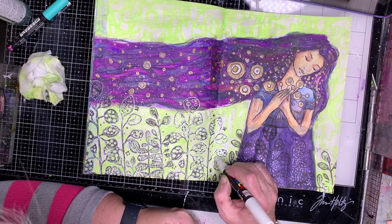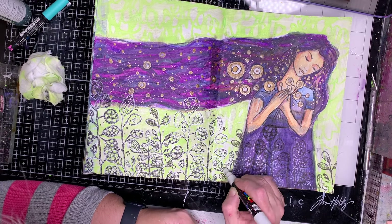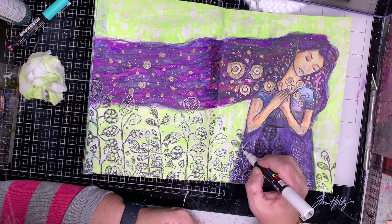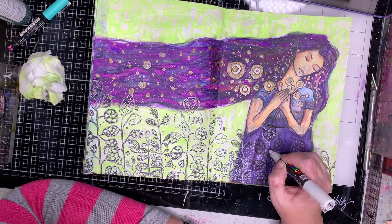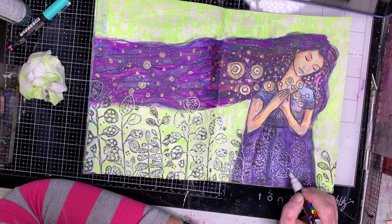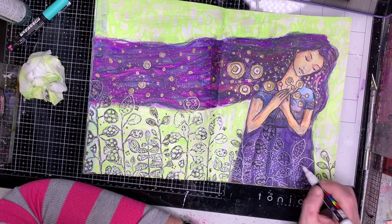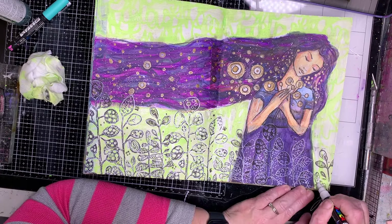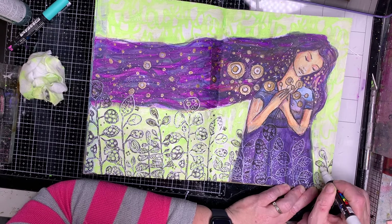By being able to go back in and draw in some of those areas it really helps to pop them out. On the lighter green sections you can see the white sort of blends in, but it really comes into its own when going over the purple or darker colours — it helps define the shape and makes it look a little bit interesting.